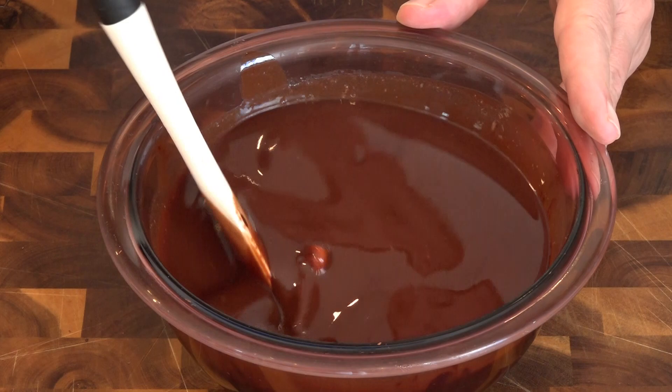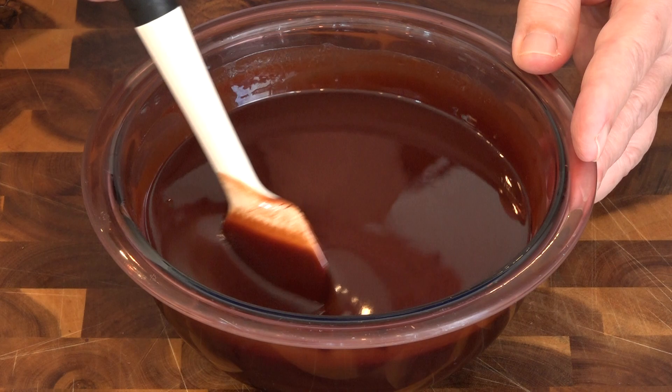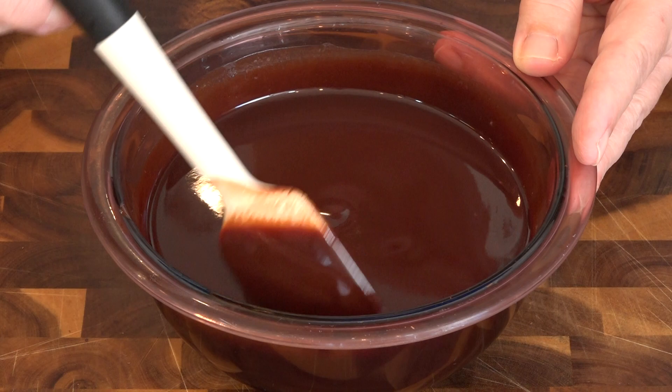The Guittard unsweetened chocolate actually tastes like chocolate, unlike the Baker's or Hershey's which I think tastes like tree bark. All right, this is almost completely melted.